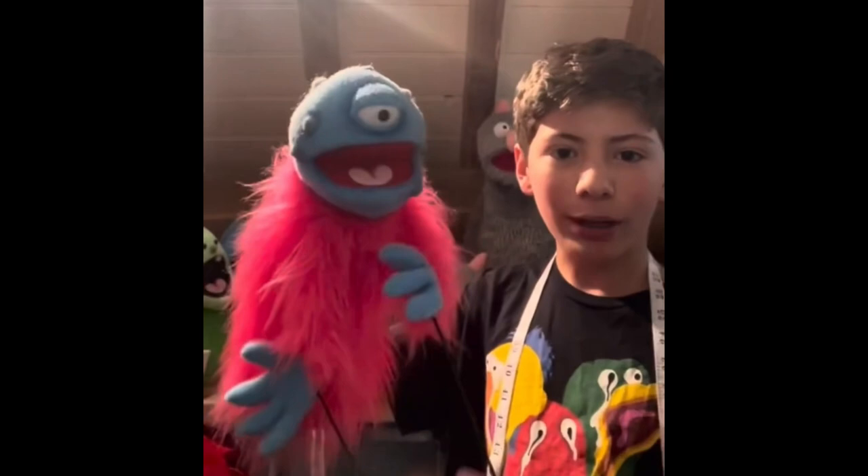Hello Puppet Nerds. Leo Rossi here and today I'm going to teach you how to put together a Cyclops puppet pretty much like this guy. Let's get started.